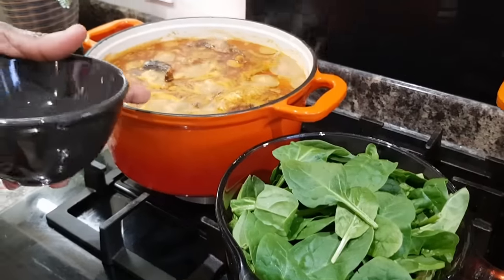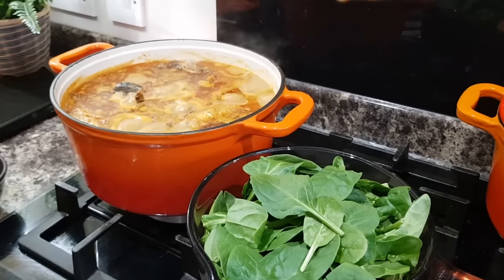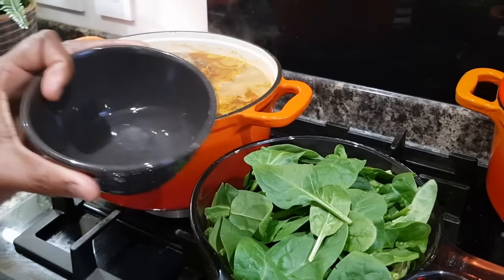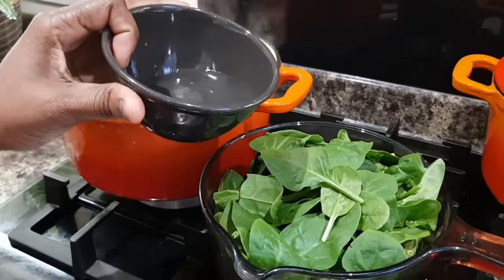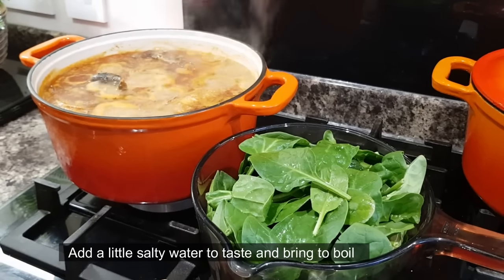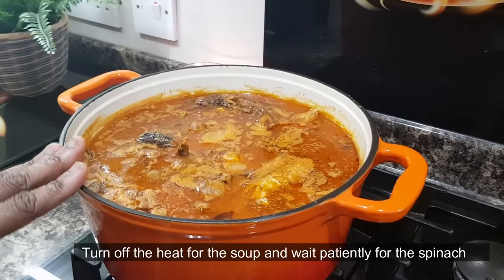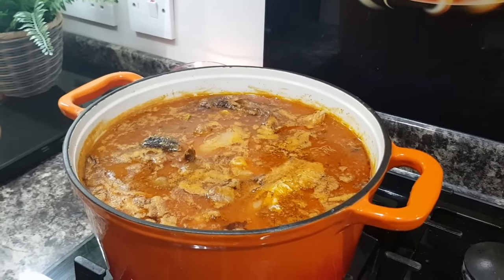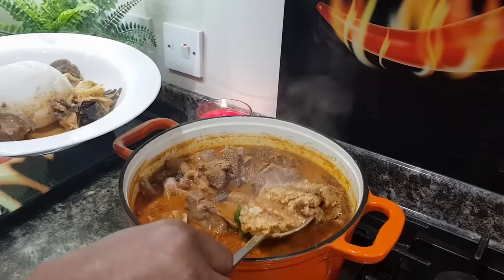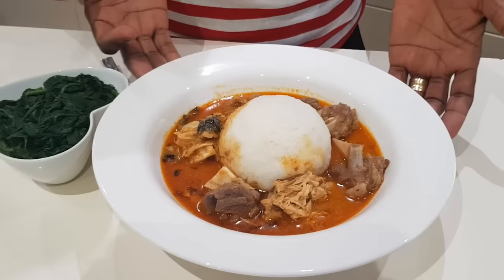It is almost finished. If you don't want to cook it too heavy, use salty water to taste. I will be fine with the best. I will make the hot oil. It will be good. I will be almost ready and the other one is to make the bread.